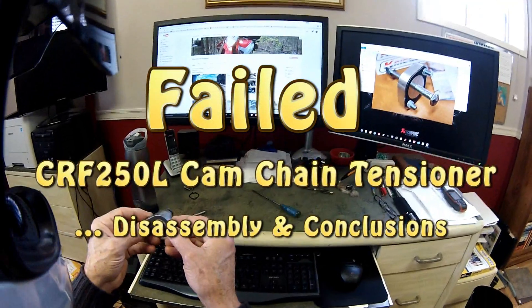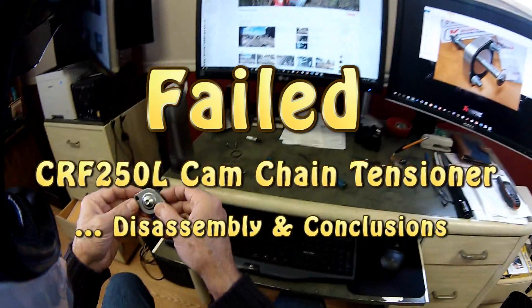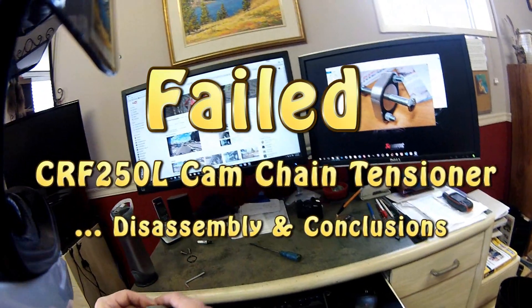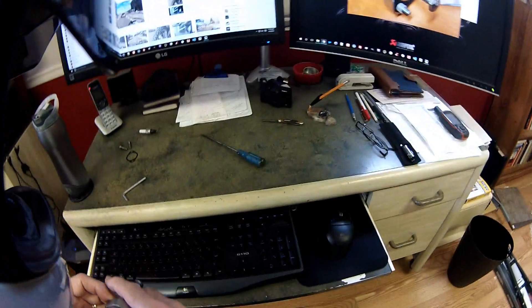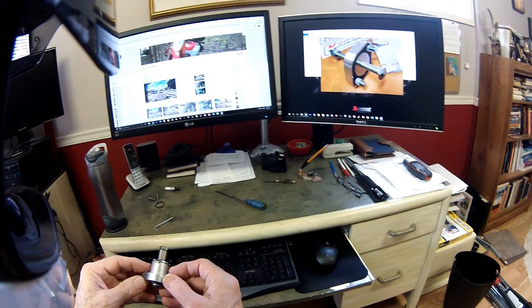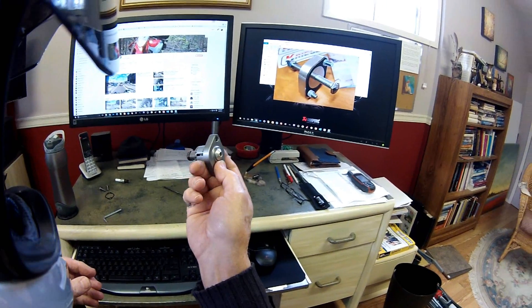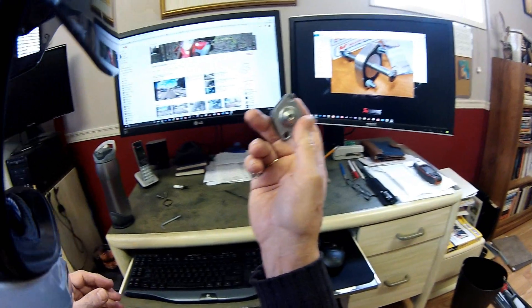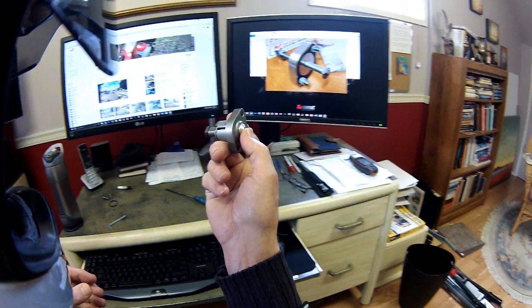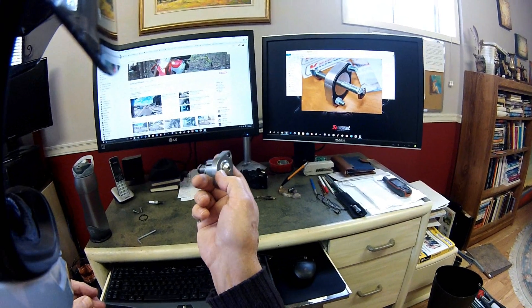I feel rather silly wearing a helmet indoors in my studio, however I thought I'd give you folks a little insight into the Honda cam chain lifter assembly for the CRF 250L. The reason I'm into this right now is because I've had my third failure.